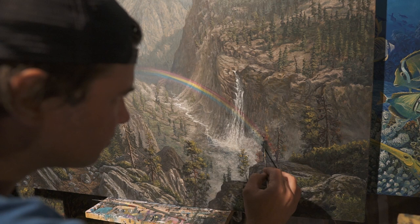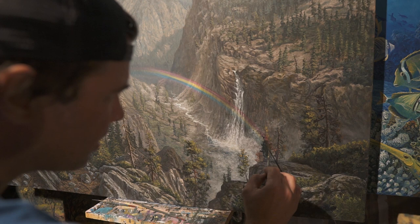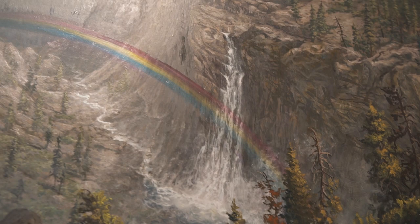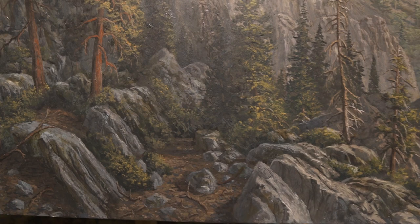I'm just adding a few more details on the trees in the foreground that kind of carry that rainbow color into them, which unifies the front and the back together. That's about it for this painting — this is the last thing I needed to do and it's pretty much finished up. I'm pretty satisfied with how it turned out; if I was to do it again I'd probably do a couple things different, but overall I'm really pleased with how it turned out. Hope you like it, thanks for watching.